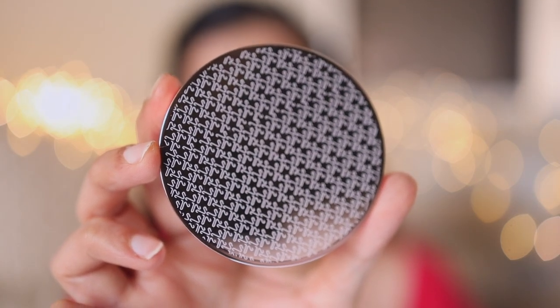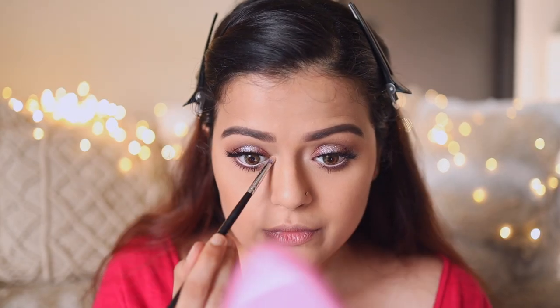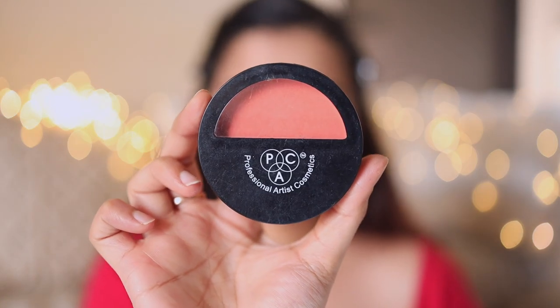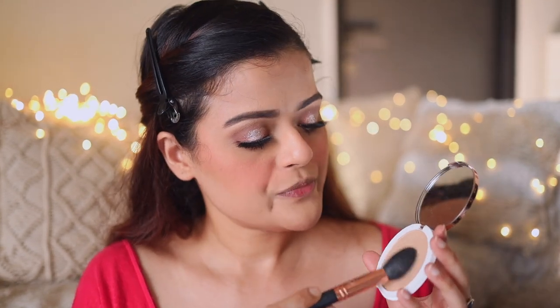First I'm going to highlight the inner corners of my eyes and my brow bone using K Beauty's highlighter in the shade Sunlit Gold. For blush, I'll use PAC Powder Blush in shade 09. Then for highlighter, I'll use the same K by Katrina Sunlit Gold highlighter, and with a Pro Art AF05 brush I'm going to highlight all the high points of my face.